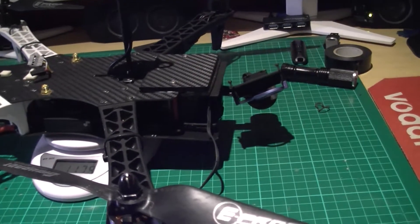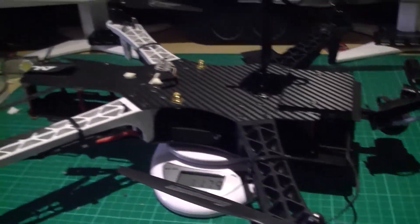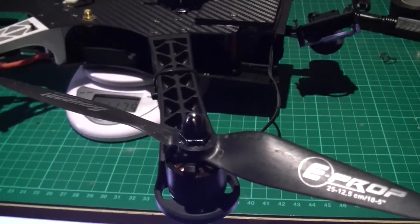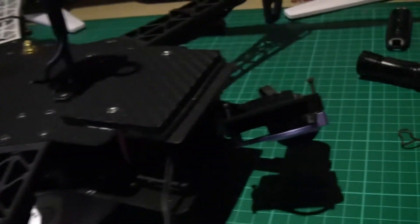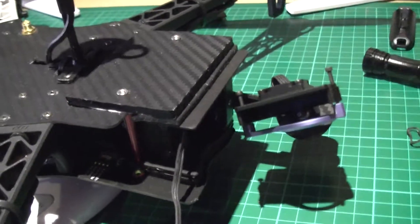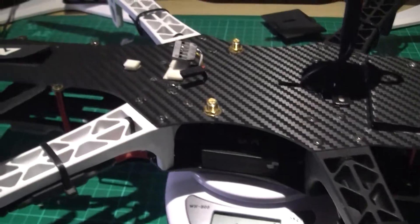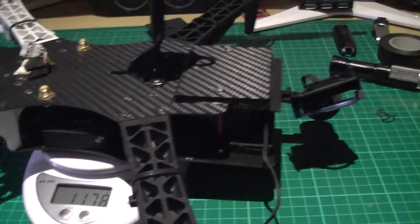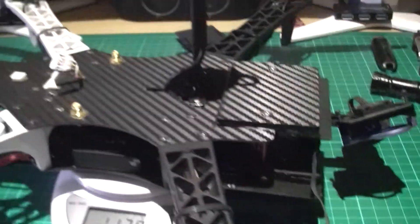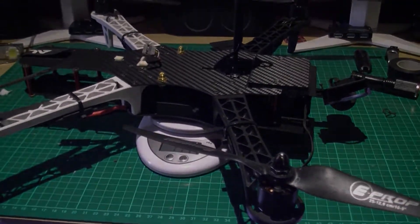I decided to get my TBS and strip it down, lighten it up to use it as just an FPV machine. As you can see it's 1179 grams now. I'm going to take the gimbal off and use that on another quad, take the Nasr off, take all the crap basically off and just use it for a GoPro sort of platform, see how it goes.